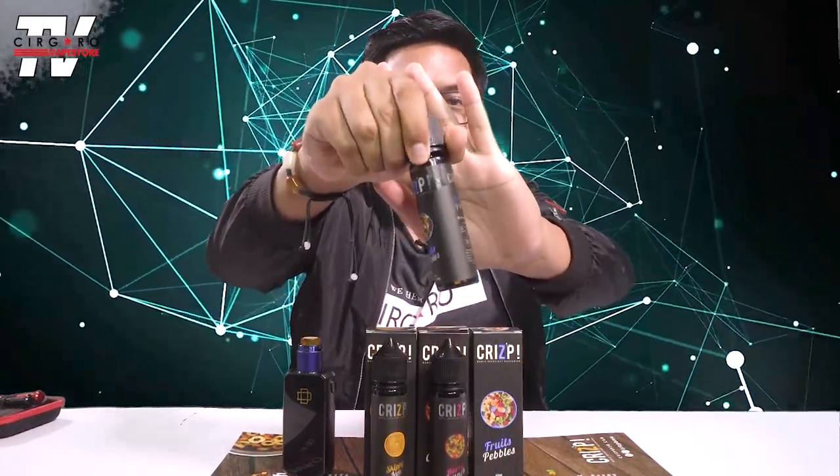I think that's all for today's review. Overall summary: we reviewed the Crisp Breakfast Series — the Skippy Jam, the Berry Crunch, and the Fruits Pebble. If I had to choose one, it's definitely the Fruits Pebble, hands down. At first I really thought the Skippy Jam was the best one, but the Fruits Pebble really takes the cake — it perfectly captures the entire Fruity Pebbles cereal experience. Don't forget to subscribe to Cigaro Vape Store on YouTube or Instagram. Comment below with any mods, liquids, or builds you'd like me to review. I'll see you guys next time — bye!